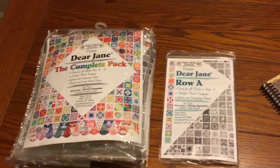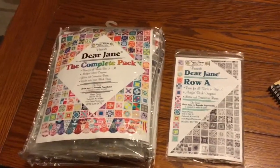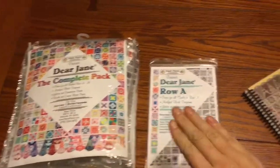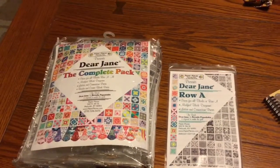This is going to help you get started because you just bought your Dear Jane pack — either you bought a complete pack or you started with Row A, so you've got your packages. Fantastic.